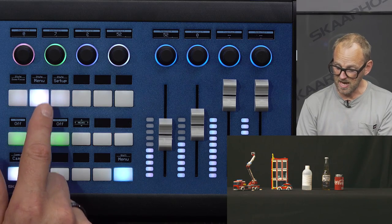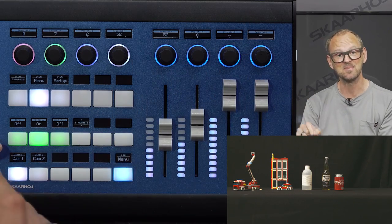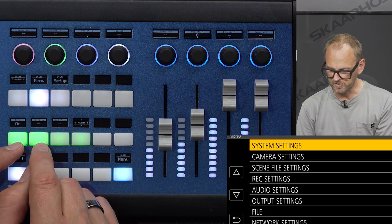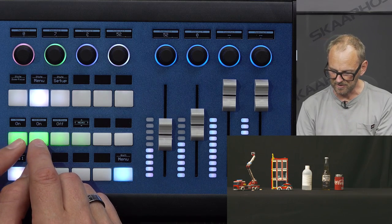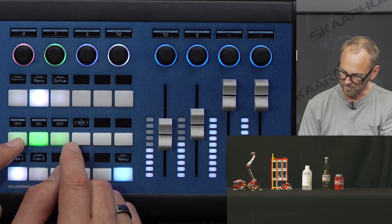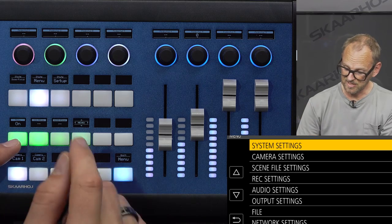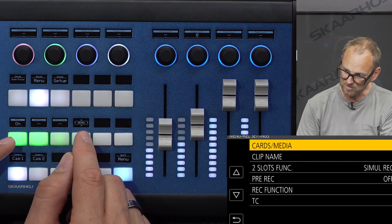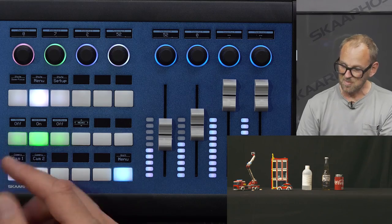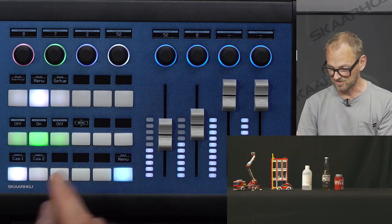Although we support all the settings in these cameras directly, you can still access the camera menu from the controller. When I enable the menu, I can navigate into these settings and make changes — it's currently showing on the SDI output so you can see it on the camera. I can navigate and make changes if I want, but the key point is that you can enable and disable the menu on the SDI and HDMI outputs from the controller.